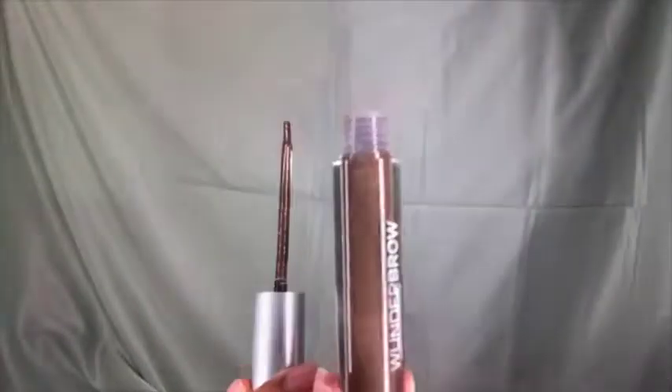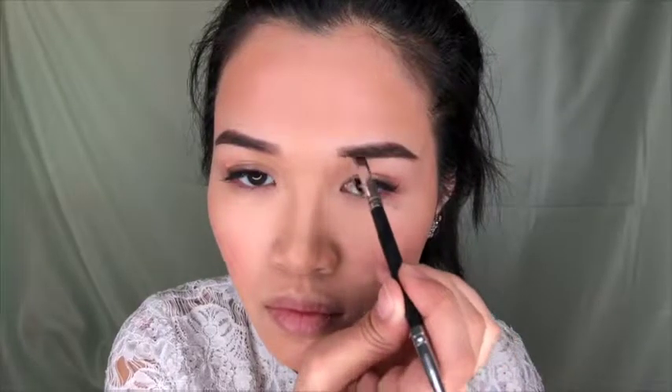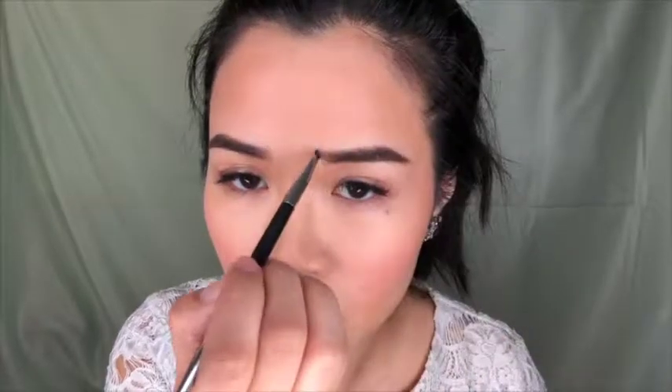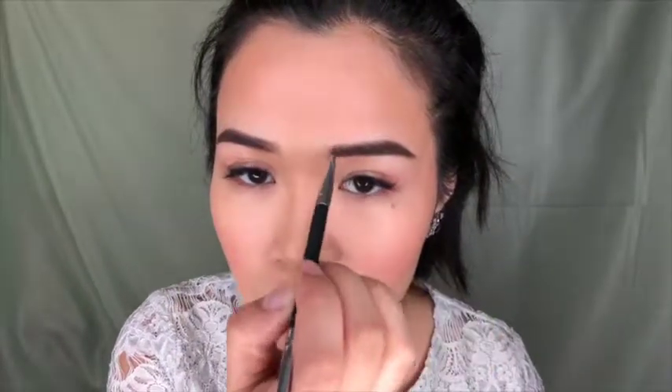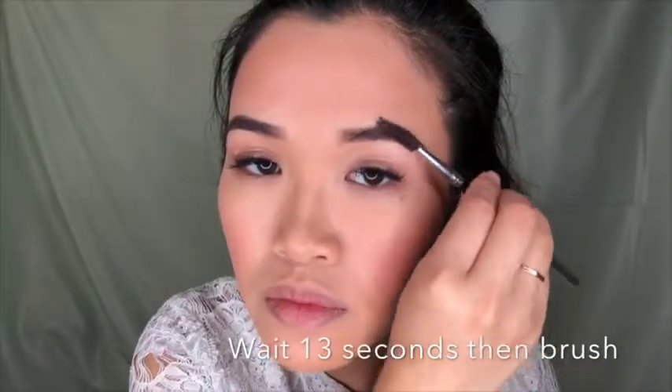For brows, I'm using a dark brown brow product. I go in with the tail of my eyebrows first, then use what's left to fill in the head of the brow for a natural finish. Then I do the other side and wait about 13 seconds before brushing it out, because Wonder Brow gives that fiber natural eyebrow look and lasts long even in heat.